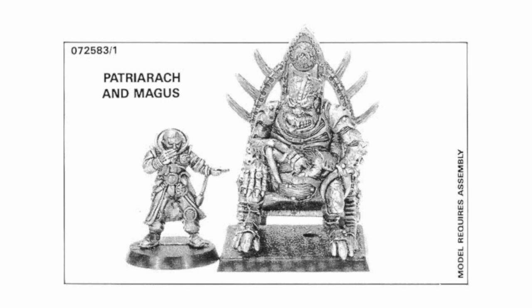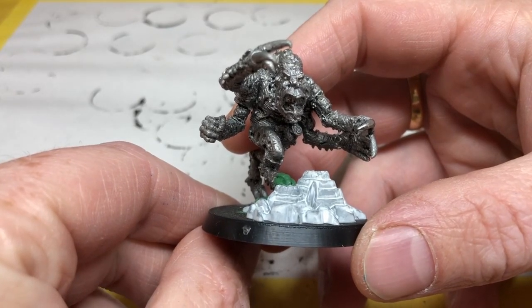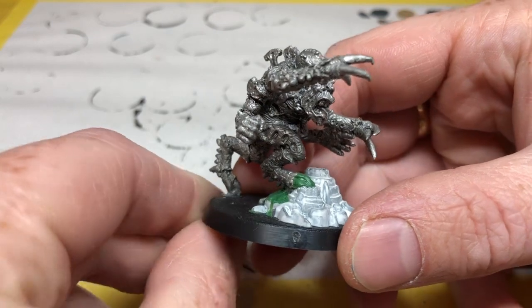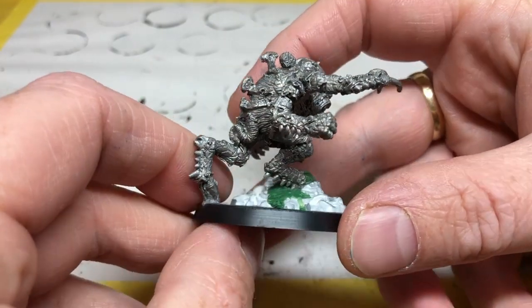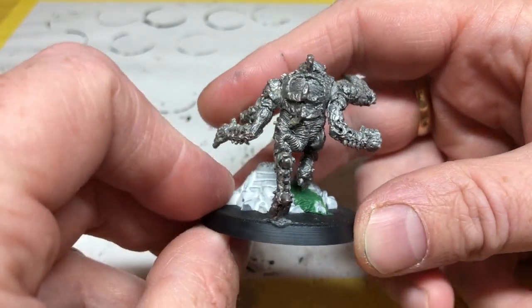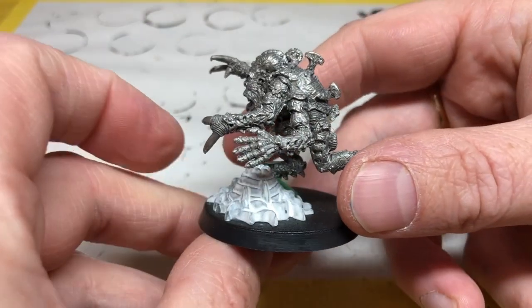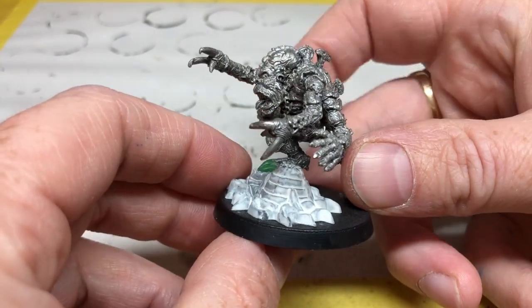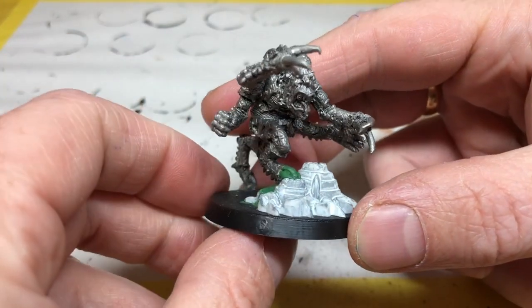That seated patriarch wasn't necessarily the best miniature for gaming, especially if you wanted a patriarch that could move about and get involved in the action. Fortunately there was a second patriarch miniature which was more action-focused, and that's the miniature I have recently acquired. Here he is — what a glorious chunk of metal he is. I believe he also came out in 1989, and you can see he is much more action-focused, lunging to attack. This is a really nice miniature; I absolutely love this.